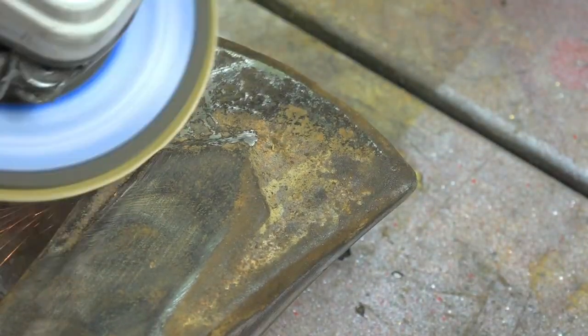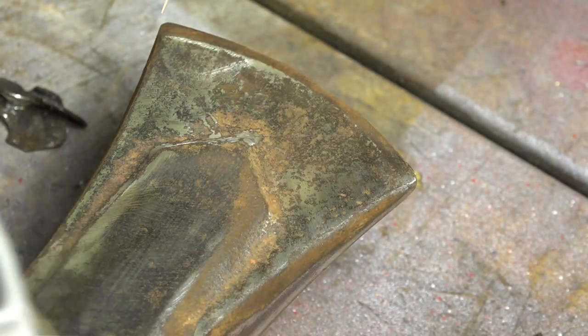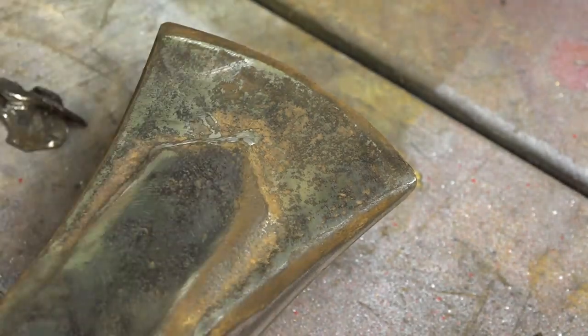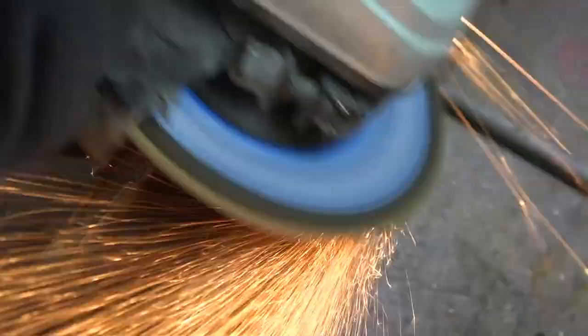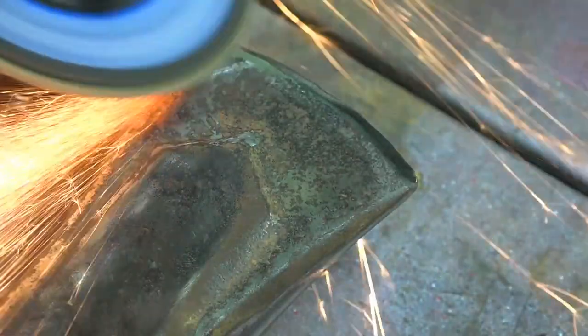The face of this axe head has got a second point on it, which I think is to help the logs split, possibly for decoration. So I'm going to try and keep the shape of that, because it'll make it look a little bit better when the axe is cleaned up and painted.